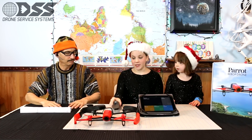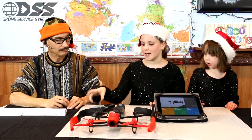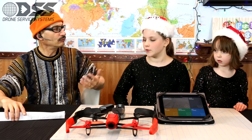Let's look at what comes in the box. We have a charger and two batteries that came with the box — we did not buy a second battery, so that was fantastic. And this is a cap for the camera that comes on the drone.